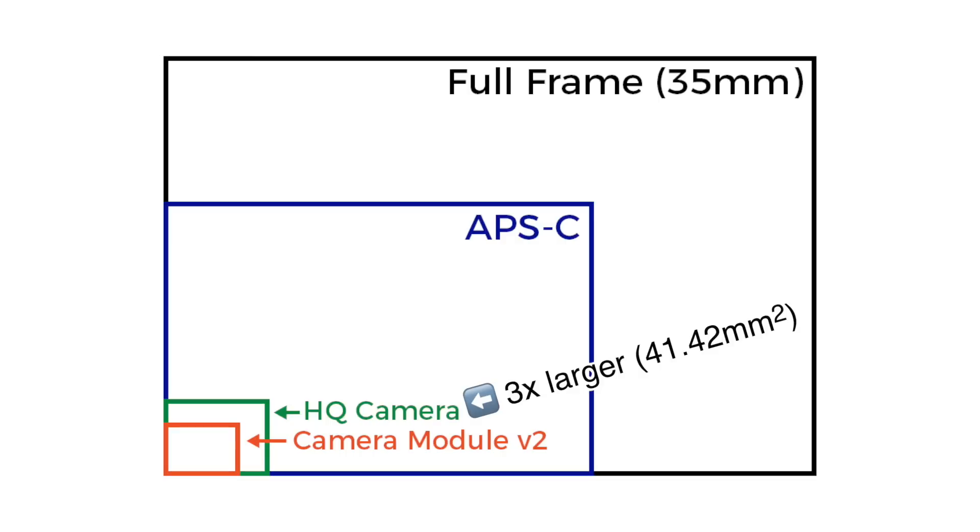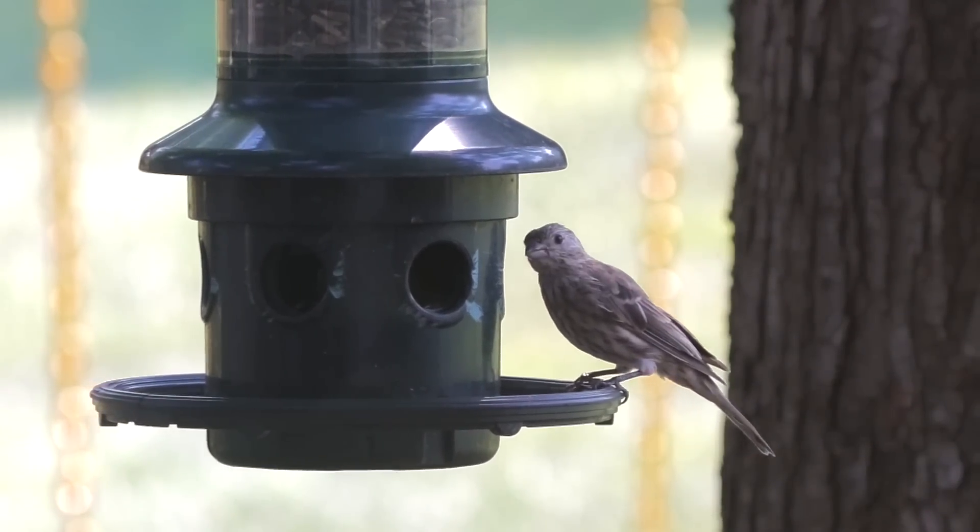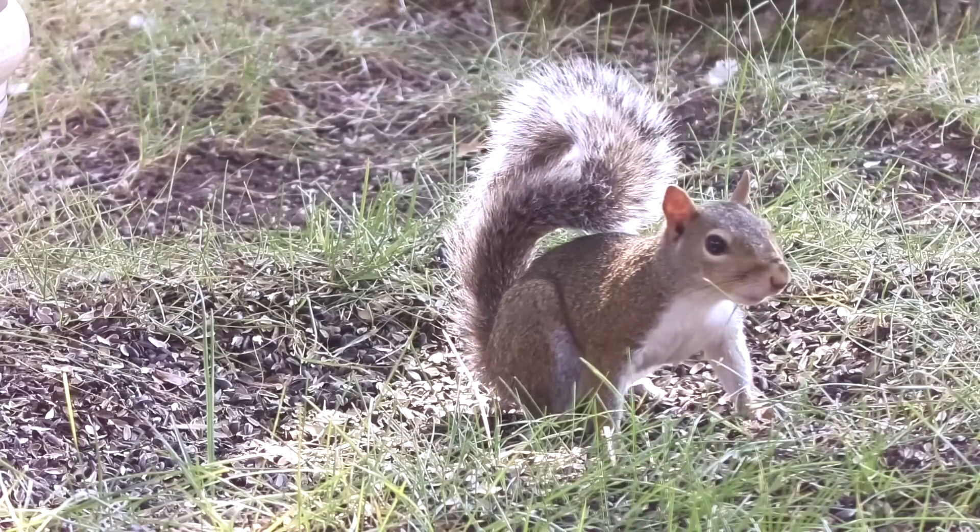That, along with a newer-generation Sony sensor and a C mount, means you get a lot more performance out of a package that's less than double the cost of the original camera module. The newer sensor also provides a little more dynamic range, so video shots like this one in my backyard don't end up really muddy with all the highlights blown out and all the dark parts turning black.